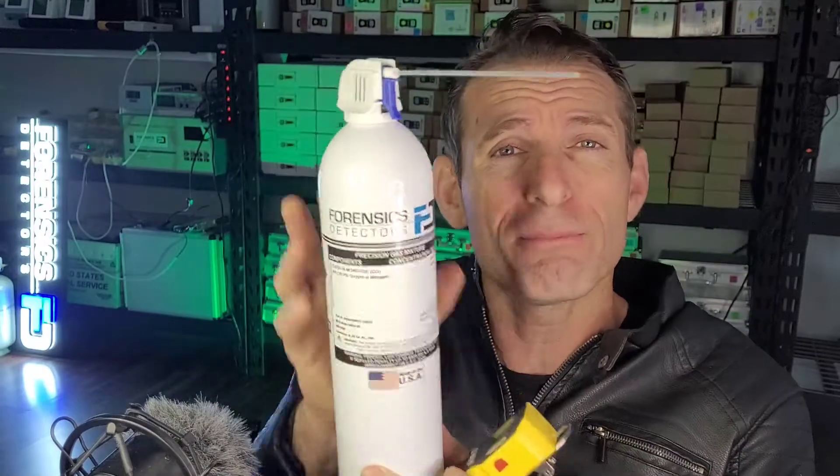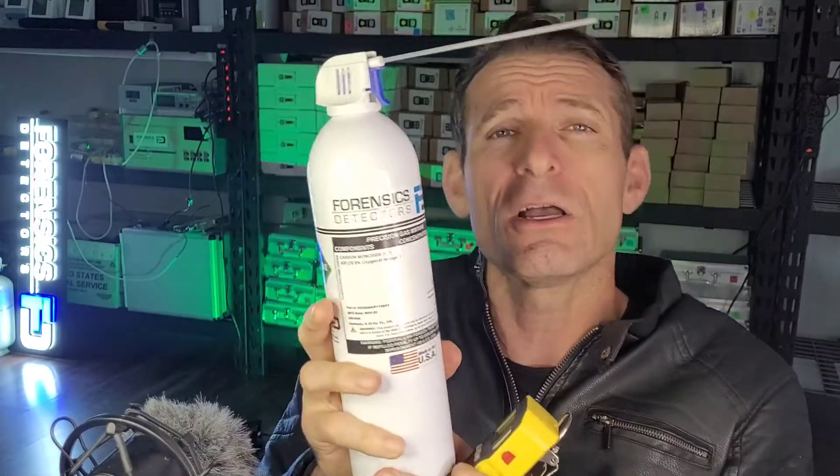So we recommend purchasing bump test gas with your gas detector from our website. We have our bump test supplied to us by Gasco, the best in the USA for gas mixers. All our bump test gases are high concentration, so make sure you do this in a ventilated space or outdoors. Be careful when you do this.